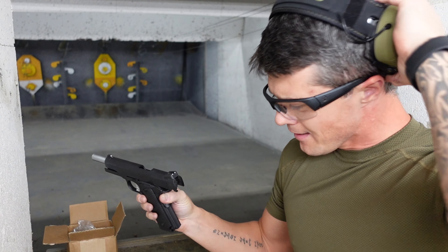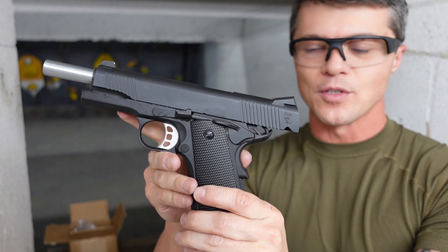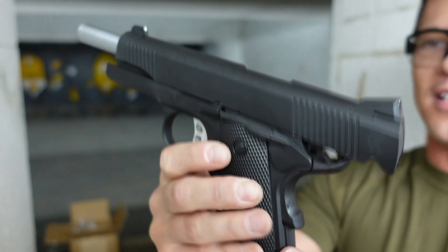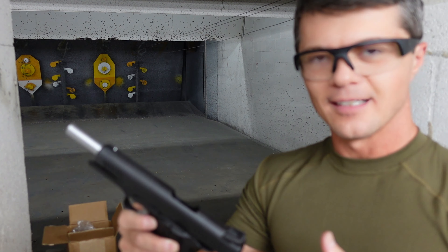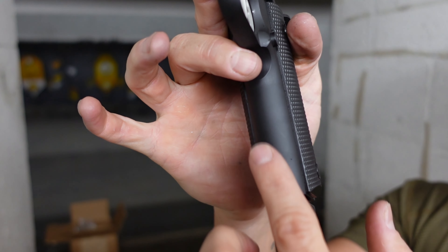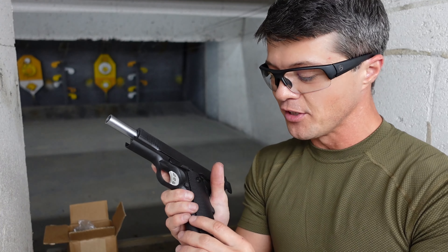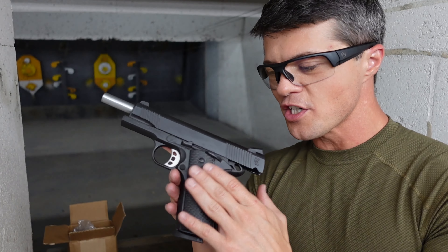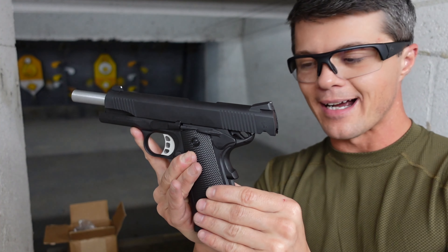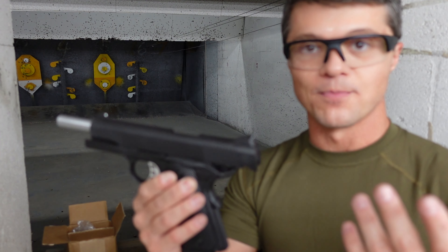The recoil is not bad. Starting with the grip — there's not a lot of aggression on it, it's fairly smooth overall. We have serrations going on the back but nothing on the front, and there are no serrations to the front of the trigger guard, which is fine for a 1911. I do wish there was a little more aggression on the grip, both front and back, and the grip panels could be better — just a bit more texture would help control the recoil.